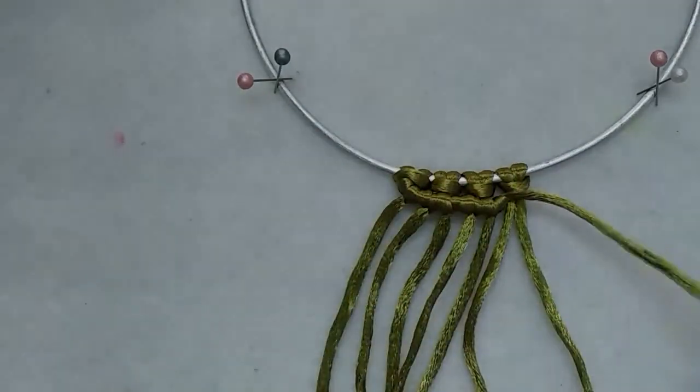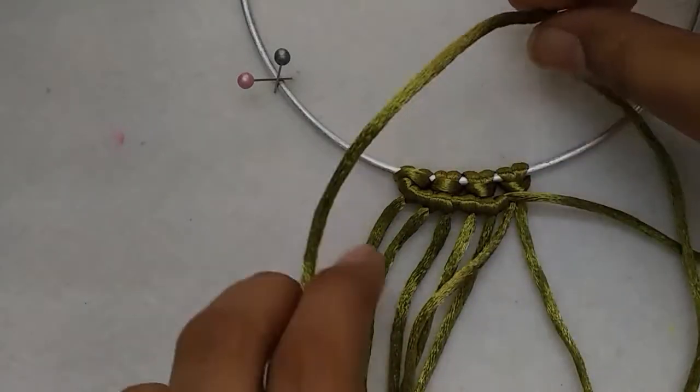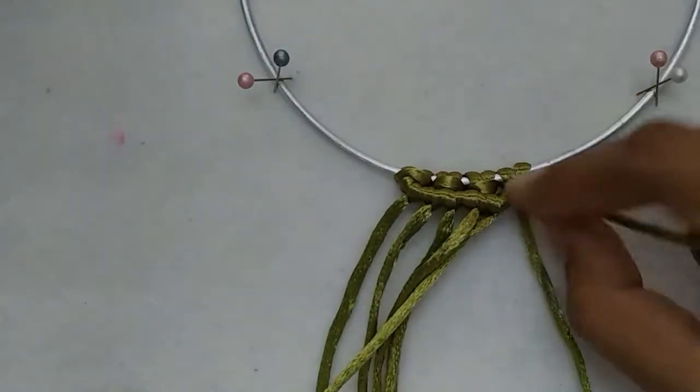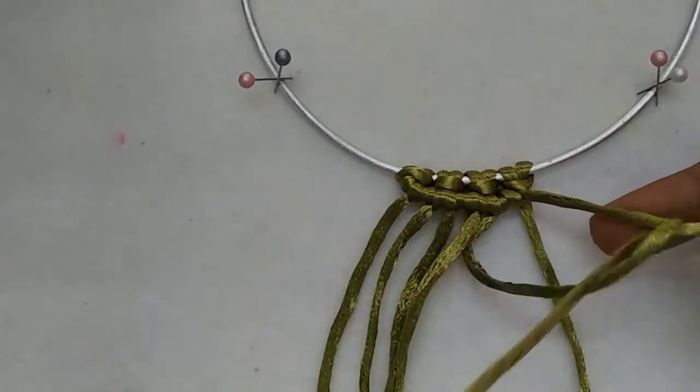I'm going to repeat for these last two cords as well. Over, under, and through the loop. Over, under, through the loop.